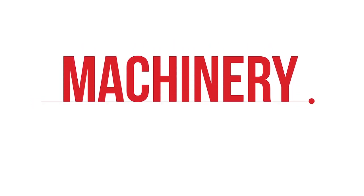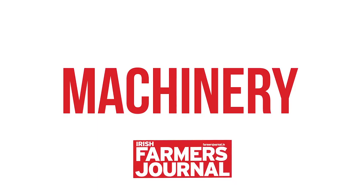This is James Maloney from the Irish Farmers Journal here with Robin Immick. You're the managing director of Gregoire Besson for UK and Ireland — yes, that's right.